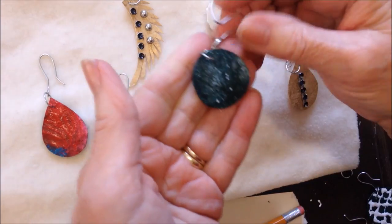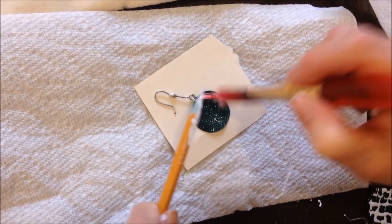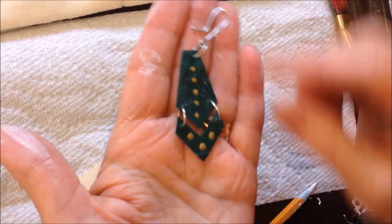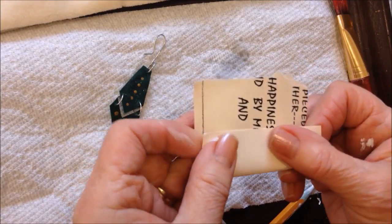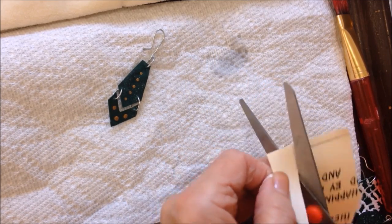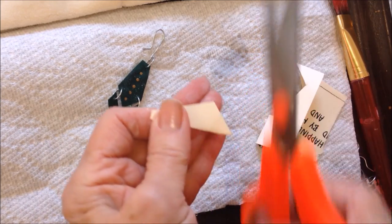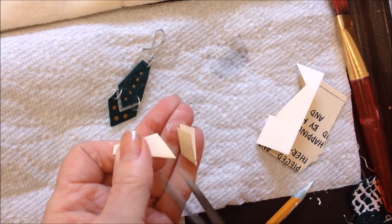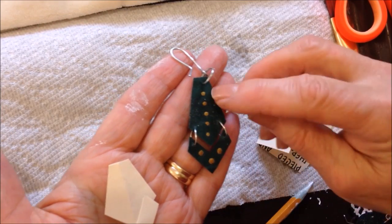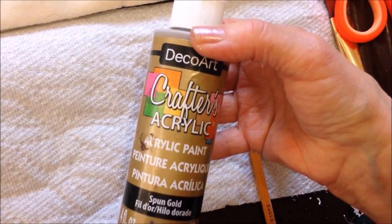This one simply got splattered with a little bit of white paint. For this earring, it was very simple to do. I just folded a piece of paper in half and cut a shape, then folded it back in half and cut a little section off the bottom. Then I joined the two pieces with a jump ring and added dots with my pencil and gold paint.